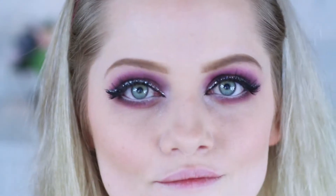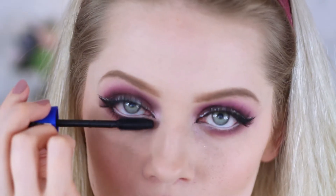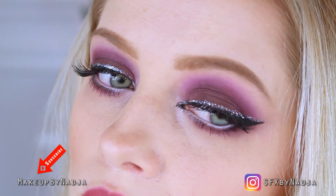Once I have done that, I'm applying some of my favorite false lashes and some mascara to my upper and bottom lashes to finish this look. And then we are done! I know it's a bit dramatic, but I think this look is so stunning and I'm just obsessed with this makeup.